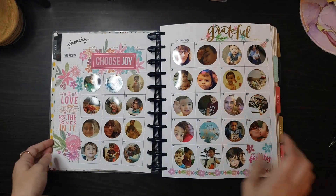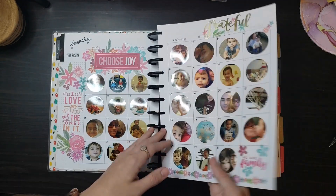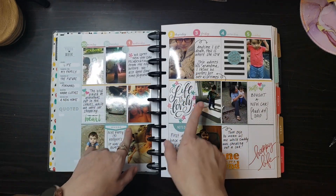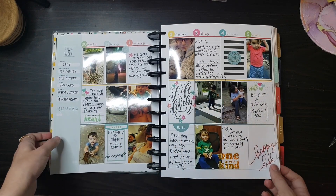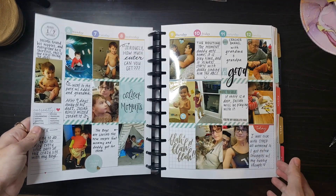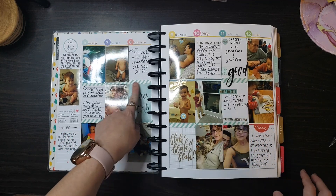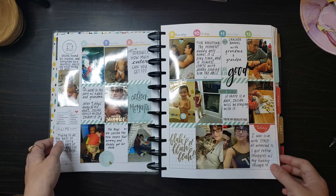In January I did these circle cutouts for a picture a day. Pretty basic starting out — I just put pictures in the boxes, decorated around it, wrote in a few things. Pretty basic. I was still trying to learn how I like to plan and how to plan. You'll see I used a lot of the big stickers and I kept everything in the boxes, trying to keep it neat.